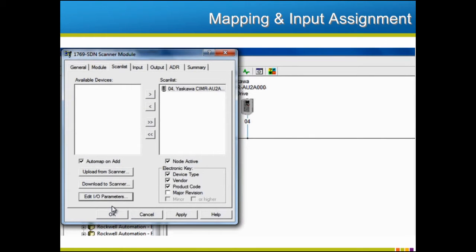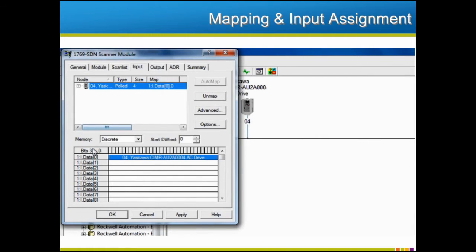Now that the drive assemblies have been set in the option card and the polling is configured, we need to tell the scanner what information is coming and where to put it so that the PLC can access it. This is called mapping. Auto mapping is enabled by default. We'll need the scanner's properties window, but this time we'll need to select the Input tab to view how the drive's information is mapped. If the auto mapping is satisfactory, then nothing additional will need to be done at this point. Be sure you note how the information was mapped so the same mapping can be used in the PLC. Otherwise, the bytes can be remapped in this tab if you choose to do so.